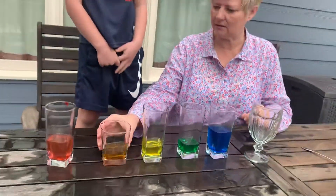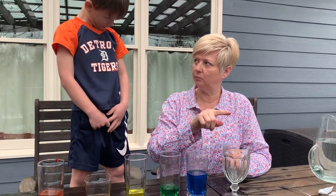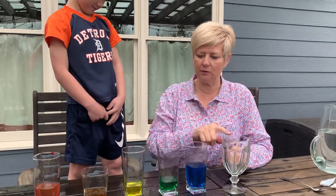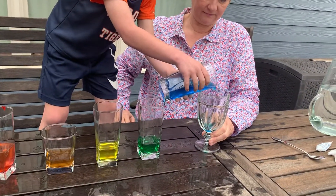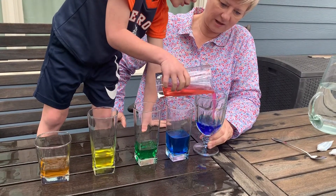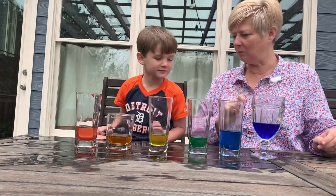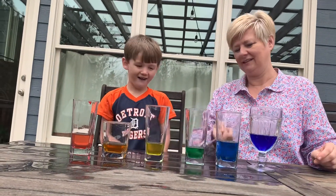So, do you know which color is missing? Red, orange, yellow, green, blue. Pour a little bit of blue in here. And a little bit of red. What color? Purple. Purple. And look what we've made — red, orange, yellow, green, blue, purple. What is it? Rainbow. It's a rainbow. We made a rainbow.